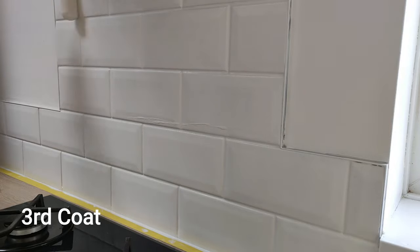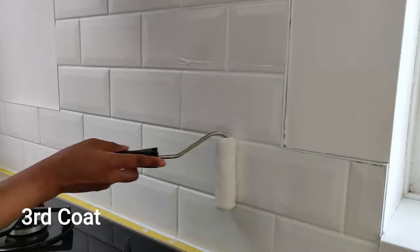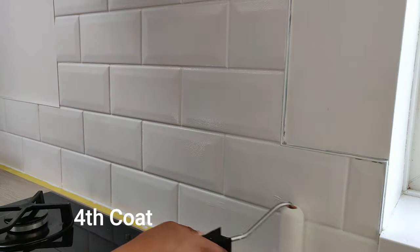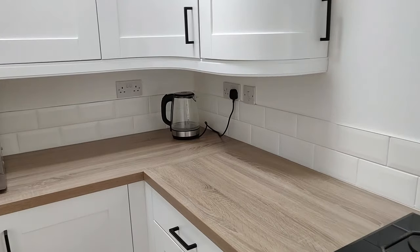I think it's six hours between coats, so just wait for it to fully dry before you decide how many coats you need. I did end up having to do five coats in total — this is the fourth coat, which looks pale not in the sunlight.